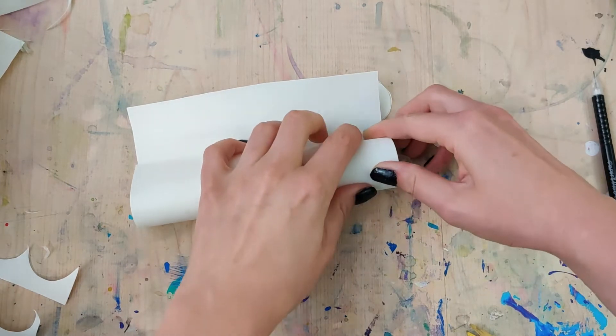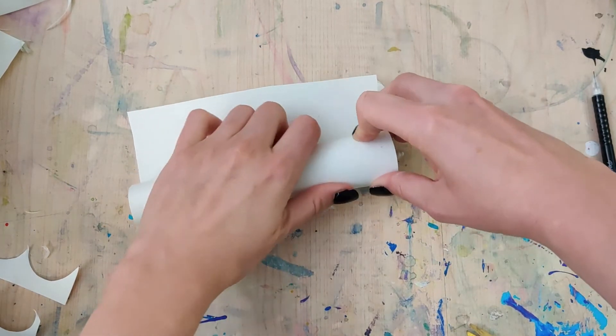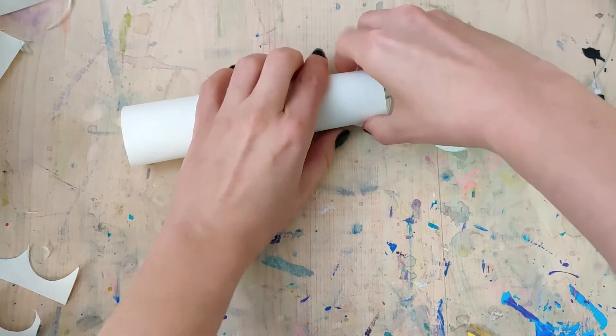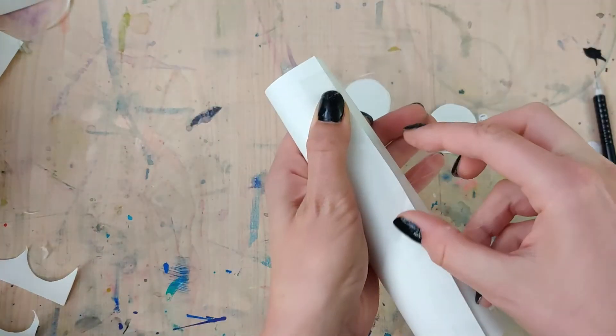As you roll this around the candle, make sure it's actually going to fit in there. Then you can close it off using either hot glue or clear cellophane tape. I preferred the cellophane tape, but both work pretty well.